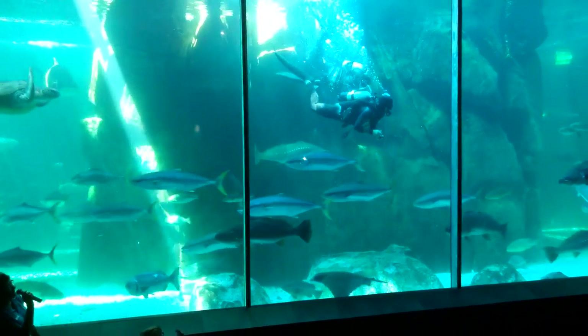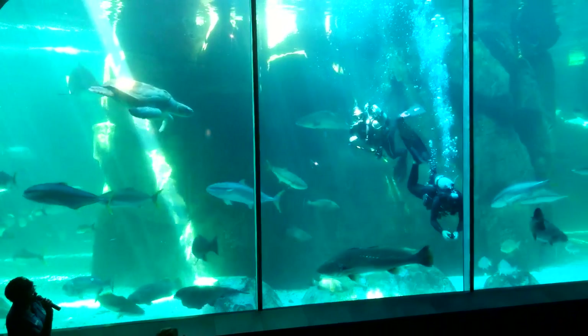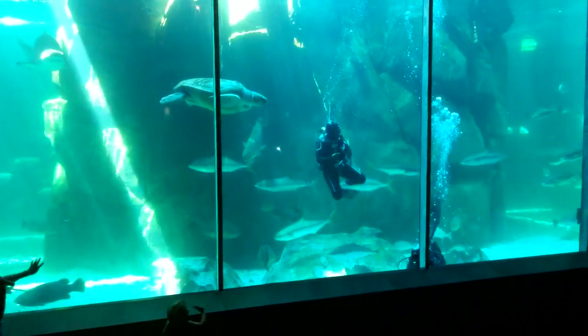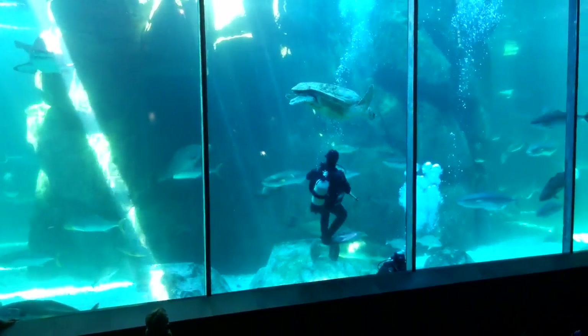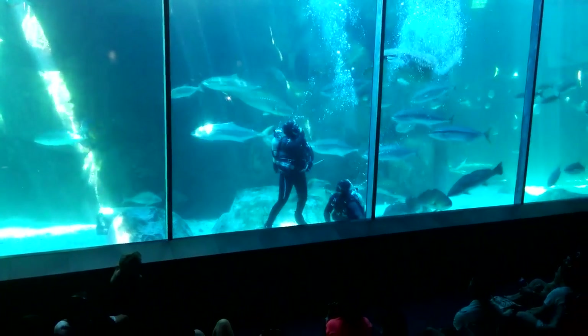You can wave to the divers — they can see you quite clearly. The viewing panels through which you will be watching this afternoon's feed are made of an acrylic plastic that does not distort or magnify, and there is no condensation either.